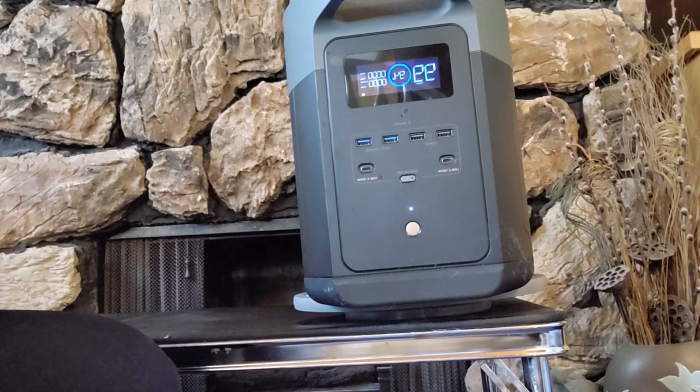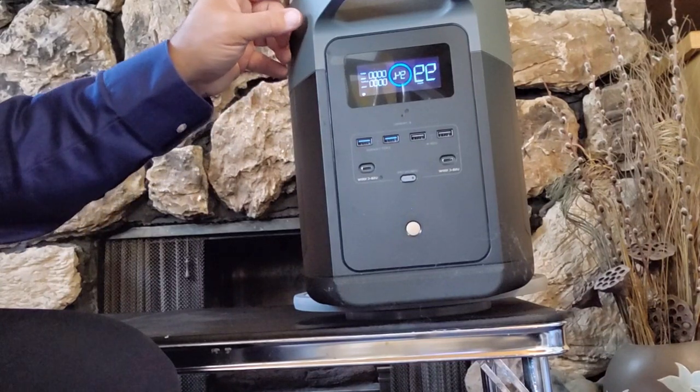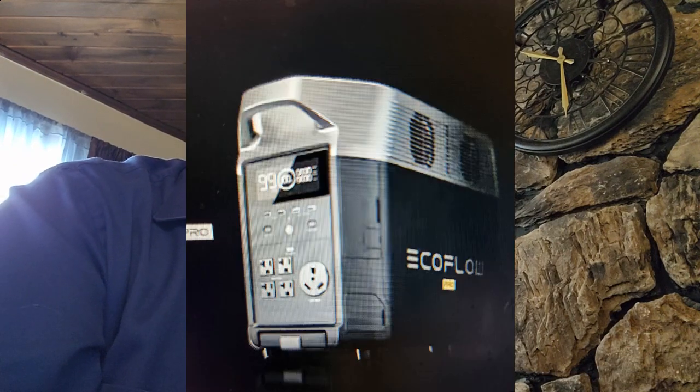Enter the EcoFlow Delta II Max, which is rated at 2400 watts of power. I tried the big brother to this unit, the EcoFlow Delta Pro — 100 pounds to move that thing, it was so heavy. The Delta II Max is about 50 pounds, so I can move this easily. And the 720 Pro River is about 16 and a half pounds, so you can move that easily too. You have to factor in movement and where you want to use it.